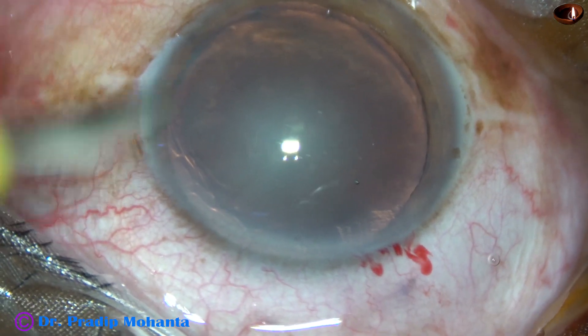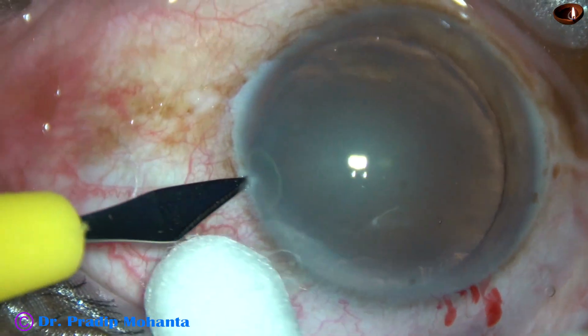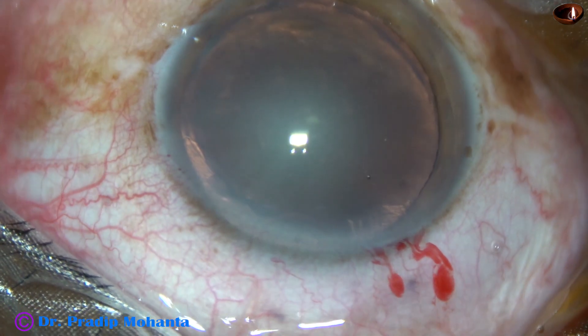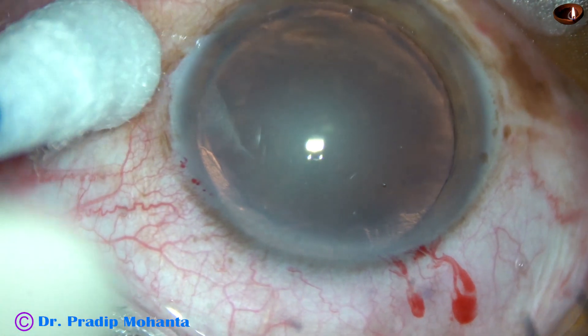And now this is a sideport on the left side of the main incision, about 3 o'clock hours away. In this case, only one sideport has been made.